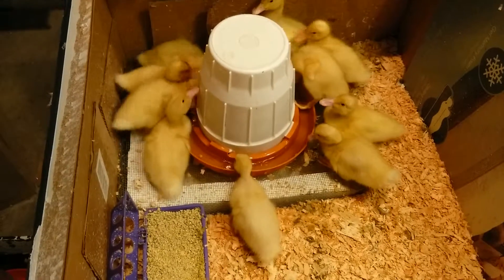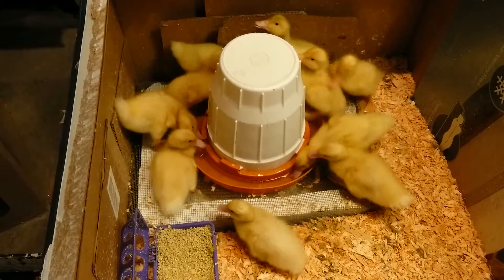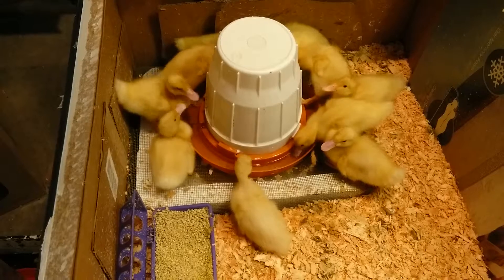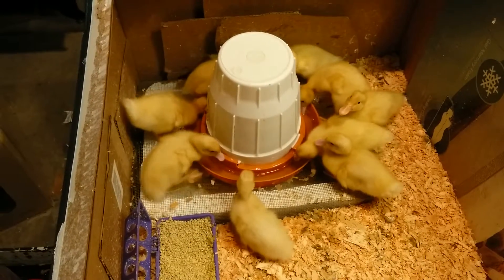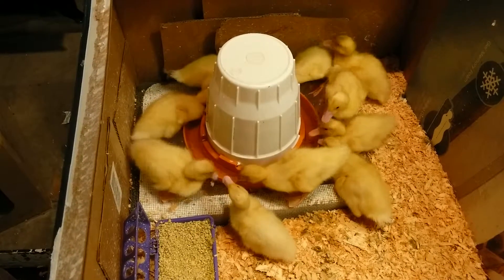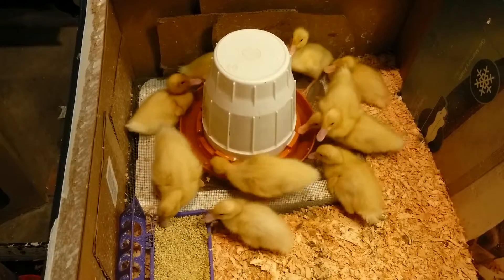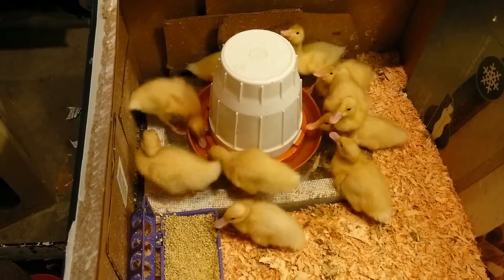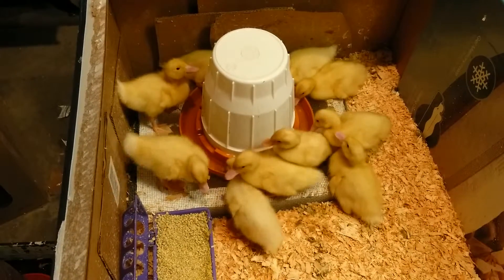Every day I'm just taking out that water right there on that styrofoam tray. If you get ducks, the larger that tray underneath the better, because that'll just help you clear all that water instead of going into the pine shavings or whatnot. That's my only advice — and then a big water, because they need it.